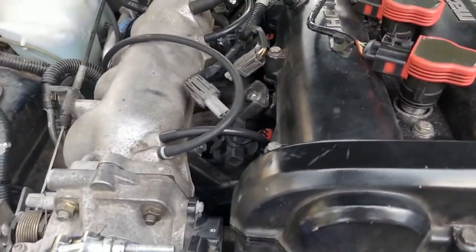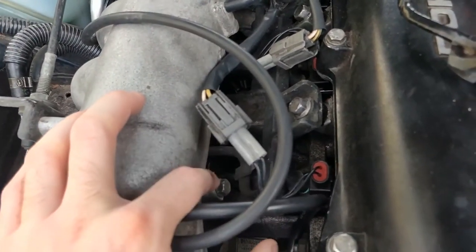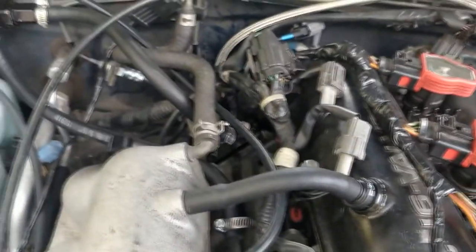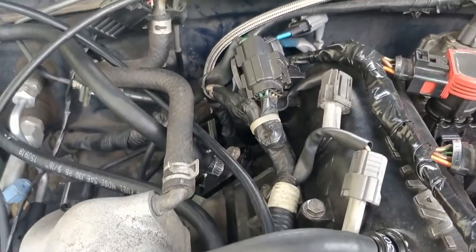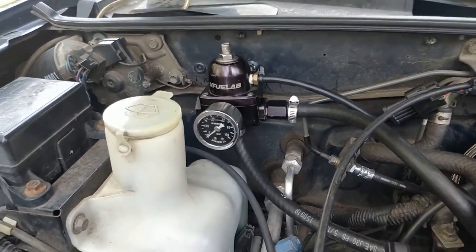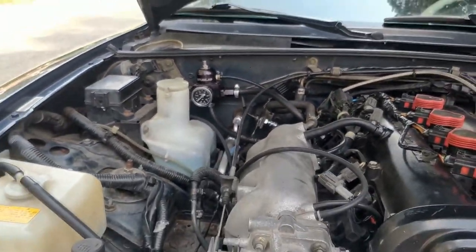I also did some more stuff off camera. I took off the little pressure sensor that was for the fuel pressure regulator. And I put on a fuel pressure regulator adapter and relocated a manual adjustable one over here. I think it looks pretty good.